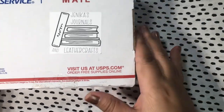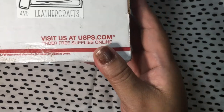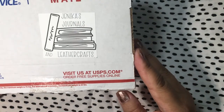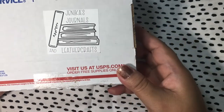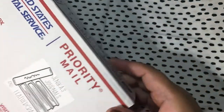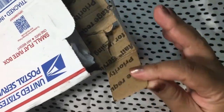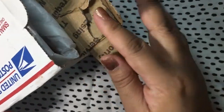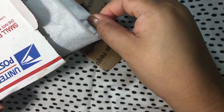Hello everyone, this is Mitch and I just wanted to open a special friend's happy mail. It came with this sticker that says 'Janica's Journals and Leather Crafts' — I love that logo. I wish I could peel it off and stick it in my journal. I wanted to do a quick unboxing of what she sent me, something I've been wishing and asking for for years, and it all came together when this showed up in my mailbox.